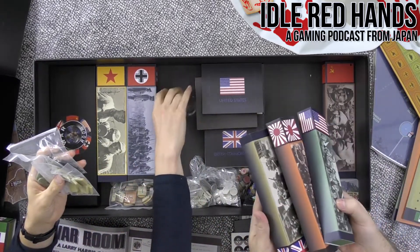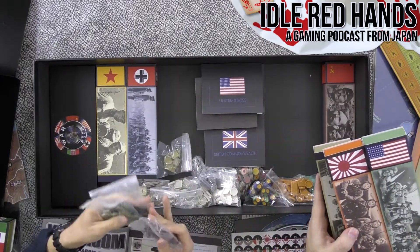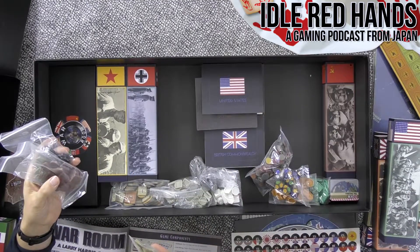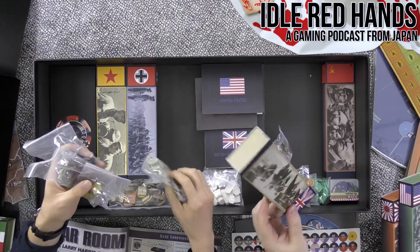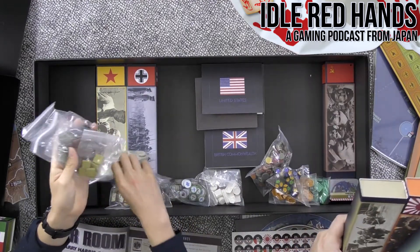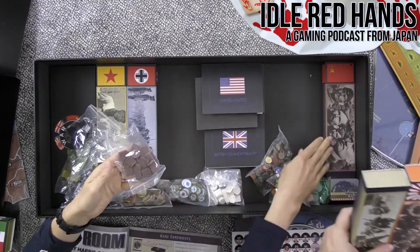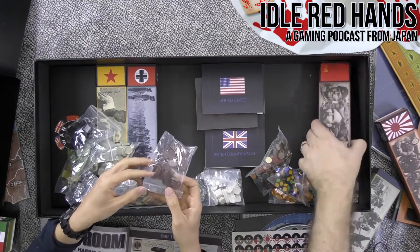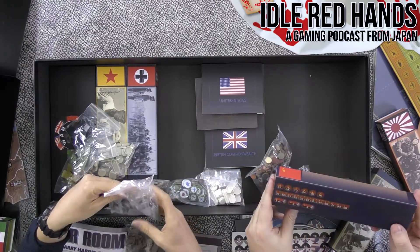The tokens are color-coded to match their country, which matches the boxes. Here's Russia — it looks like there are limits on how many of each type. Russia has a lot of infantry units but very few naval units. And Germany's got a mix.